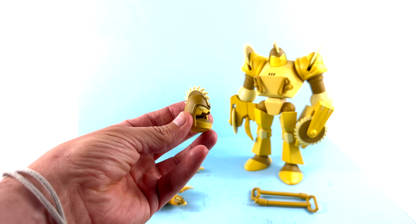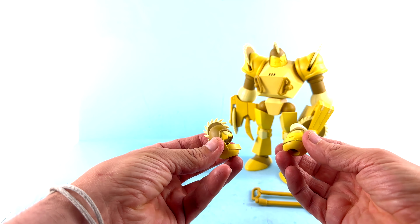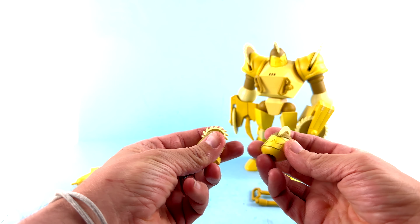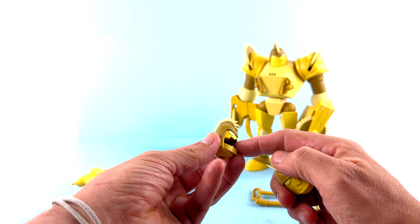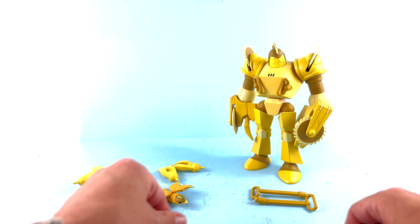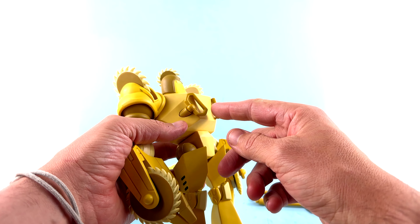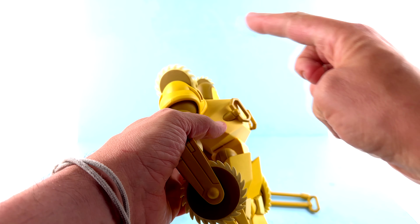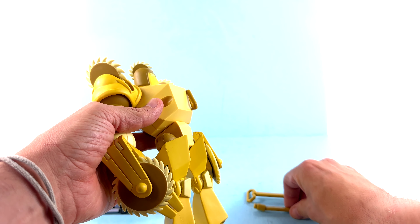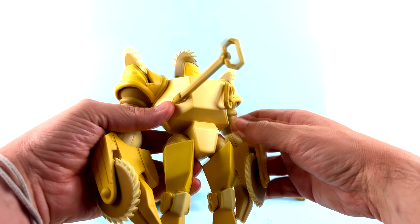As I said, this was one of my favorites as a kid, and it's so cool to get it in a cartoon-accurate representation, because this is how he looked in the cartoon. The actual vintage toy has a different color — it's more like a neon green. It's interesting when people complain about us getting these figures because the vintage color wasn't accurate, so it's weird how people will complain about this but not about that.